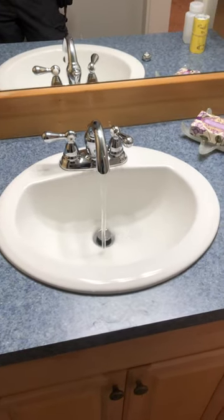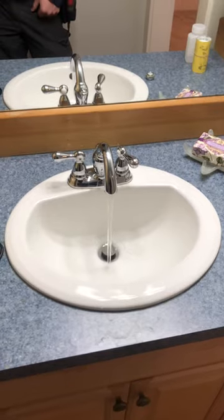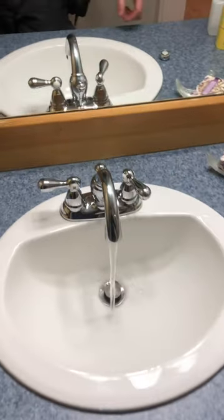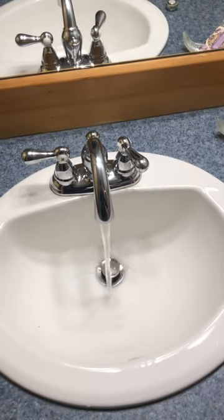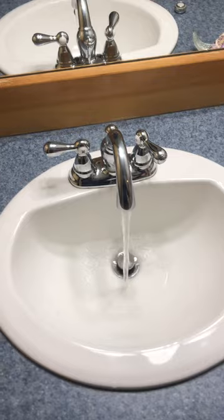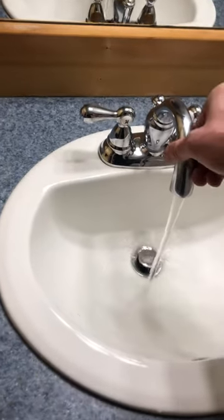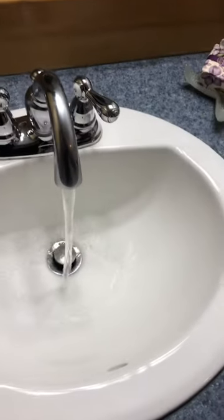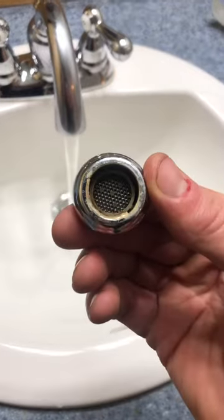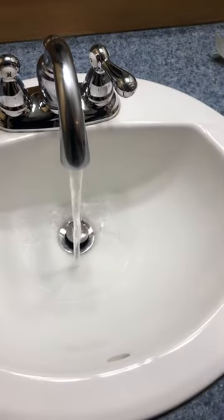Whenever possible, we want to take our water quality sample from an exterior non-frost-free hose bib. When that's not possible, the next best alternative is an inside faucet that does not have a swivel on it. We've also got to make sure to take off any filters, because rubber components can throw a false reading on the report.